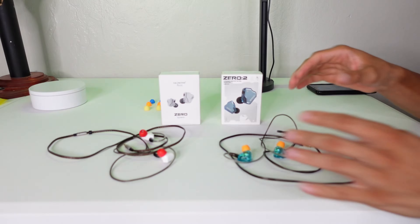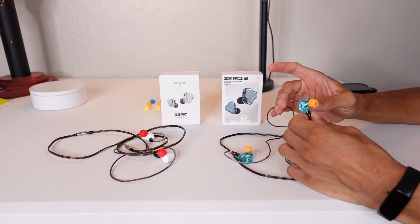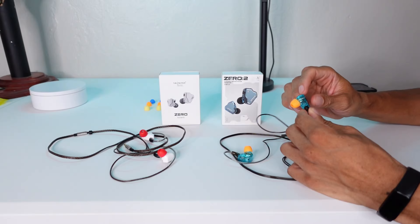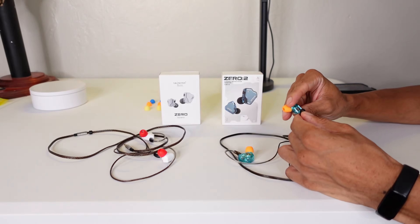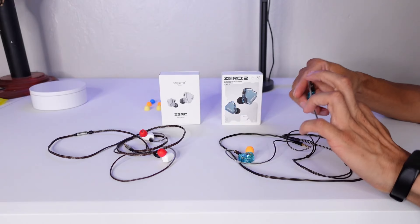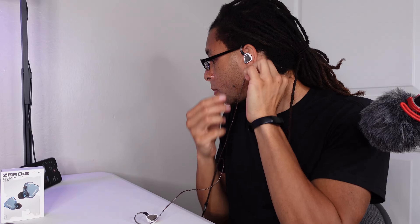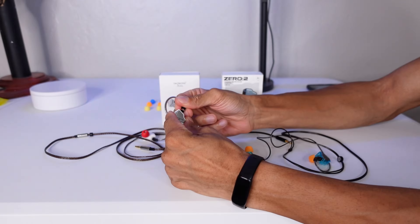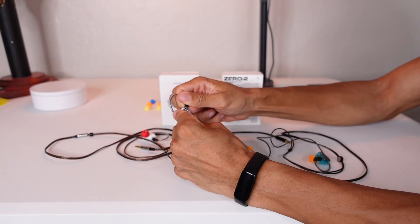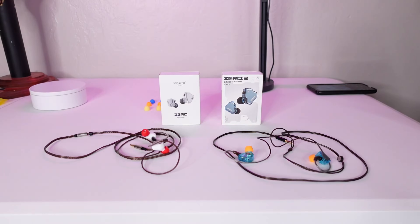Starting with similarities: these are both IEMs — in-ear monitors, basically earbuds. They have pretty much the same form factor, though the Zero Two does have a kind of transparent body to it. You take the cable off via two prongs, plug them in, and the cable wraps around your ear. The same goes for the original Zero. The way the cable pulls out is just a little bit easier on the Zero Two, though I don't find it makes a real difference in terms of durability.